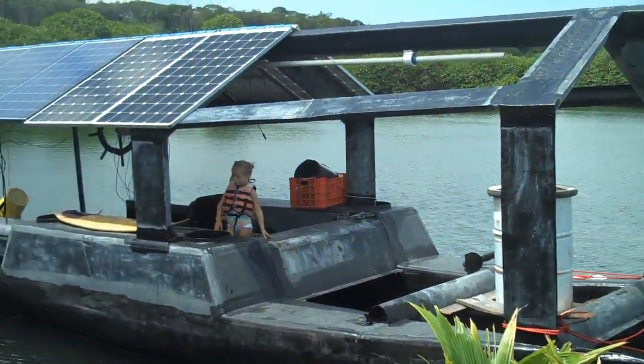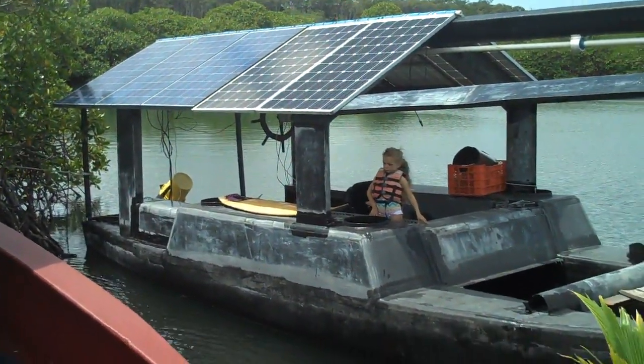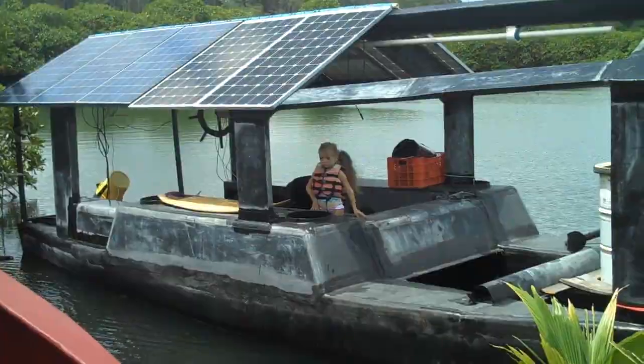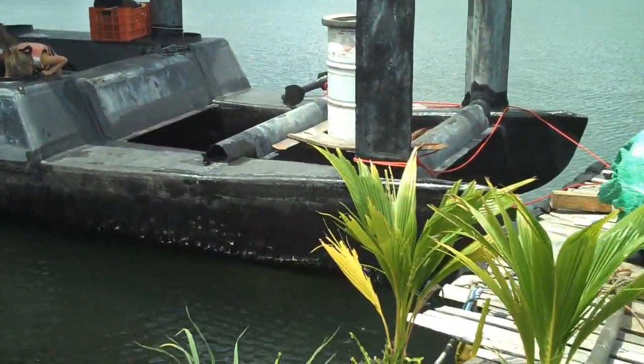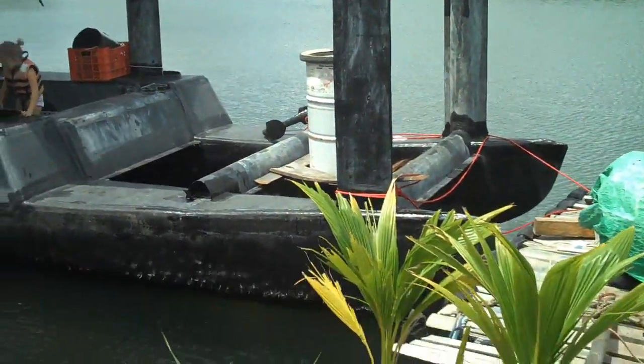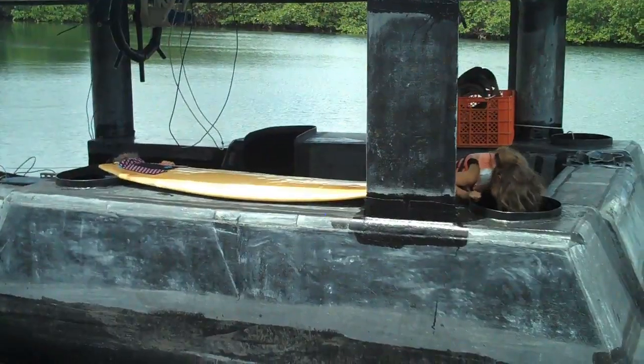Nice work, boat! And that's with an undersized motor that doesn't even use all the solar panel power. And the boat is totally unbalanced — I need to put about a thousand pounds in the front to equal out what's in the back.